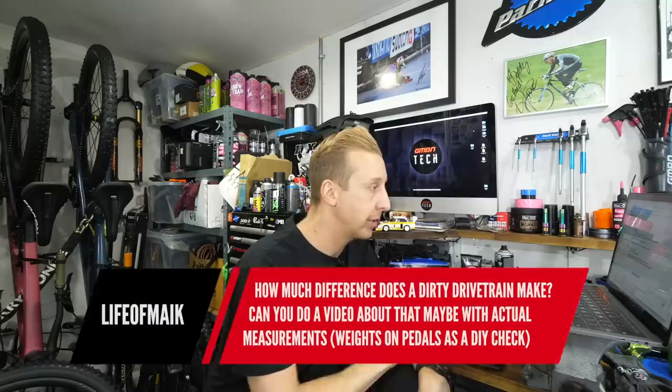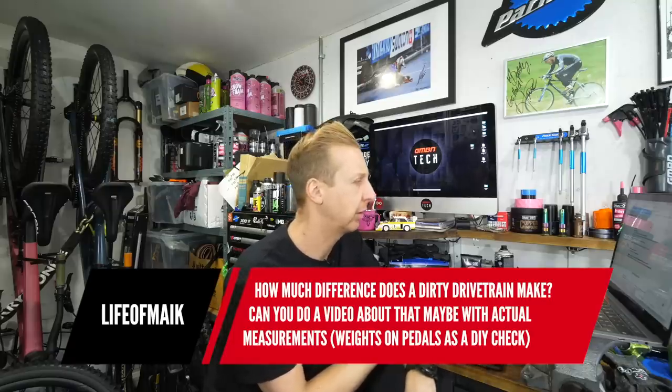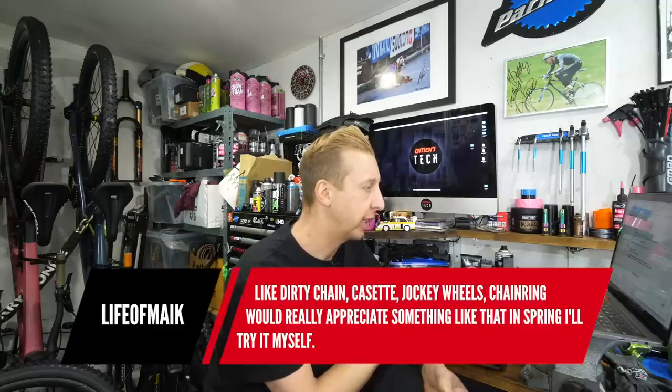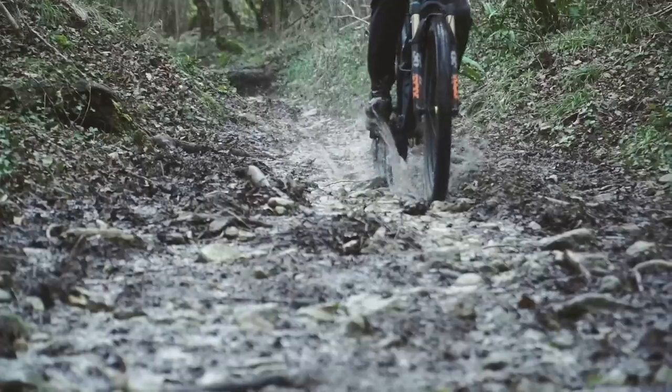Next up from Life of Make: how much difference does a dirty drivetrain actually make? Can you do a video with actual measurements — weights on pedals as a DIY check — looking at dirty chain, cassette, jockey wheels, and chain ring? I know Mukhoff have a chain testing facility where they test the friction of drivetrains — different chains on different sprockets, in different conditions with different lubricants, including mud, clay, sand, grit, dry conditions, and with a certain amount of torque going through them, measuring the output. We can't get there at the moment due to the pandemic, but I do plan on going to research that.